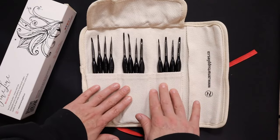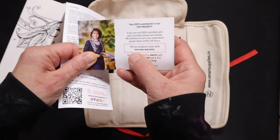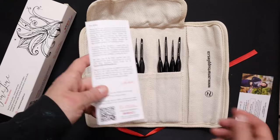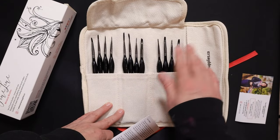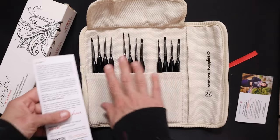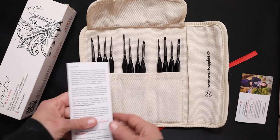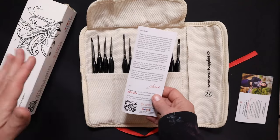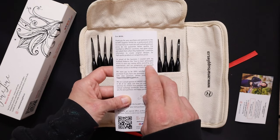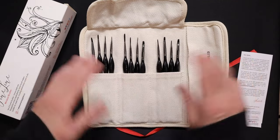Another cool thing this comes with: all their products include a one-year warranty — "100% satisfaction is our top priority." From what I understand, if people received a damaged brush and contacted the company, they sent a new one out right away — very good customer service. Also, these brushes are not going to break the bank. They're supposed to be higher quality but more affordable. They have a "less is more" philosophy — striving to save you money while exceeding your expectations. Plus, these brushes are vegan and cruelty free.